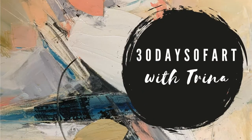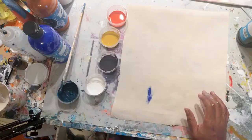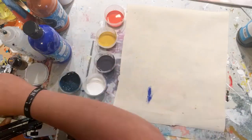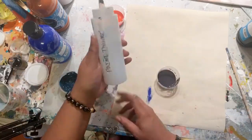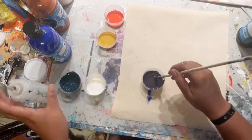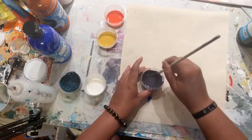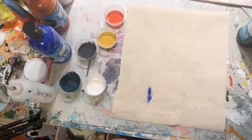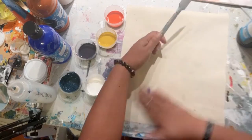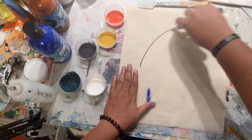Hey guys, Trina here. Welcome to day 11 of 30 Days of Art. Today we're going to be staining some canvas with some acrylic paint that I've watered down with a solution of distilled water and glycerin. That's going to make it sink into the canvas just a little easier and be able to pour on some paint so we can stain it.